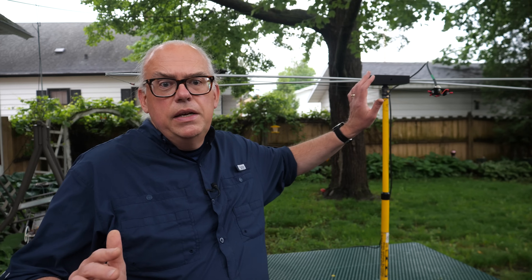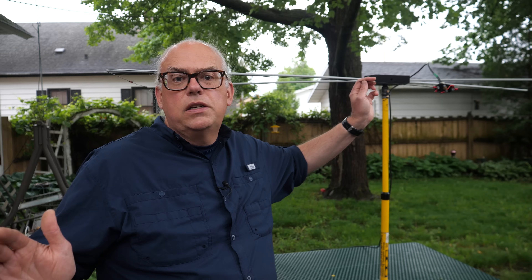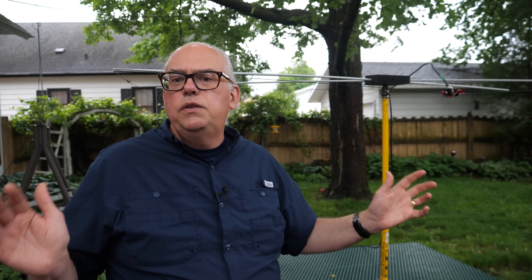Now, for my new 6 meter Moxon, I'm taking what I learned from building the 15 meter antenna and putting together something that is not only inexpensive and lightweight, but really perfect for exploiting the 6 meter band come this field day.